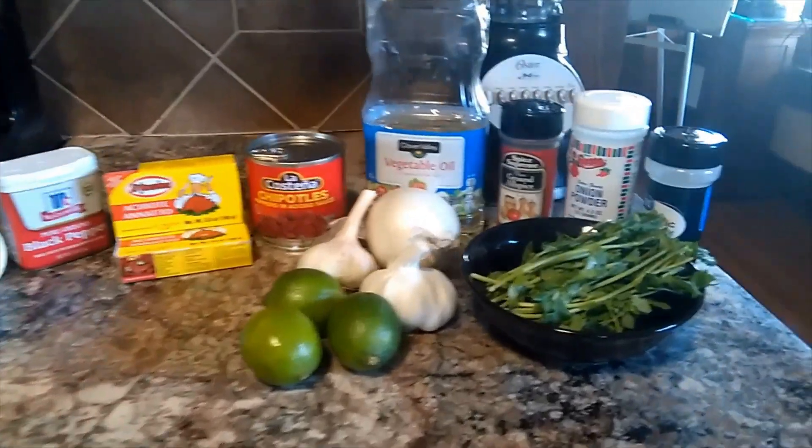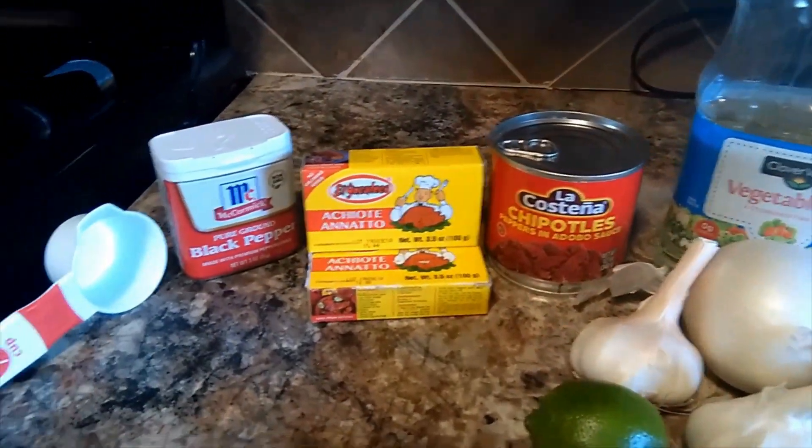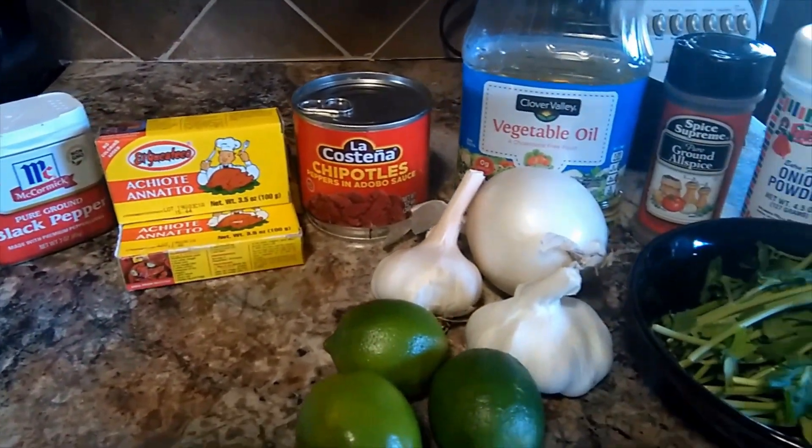Hello everybody, welcome to Snacky Snacks with me, Lupis. Today I'll be showing you how to make the achiote marinade for your cookout. I will be leaving all ingredients and amounts that I used in the description below.